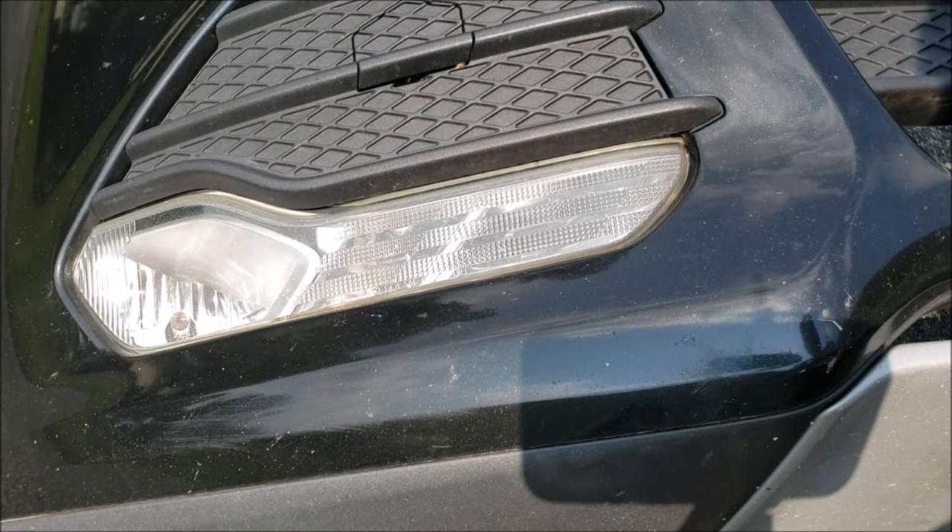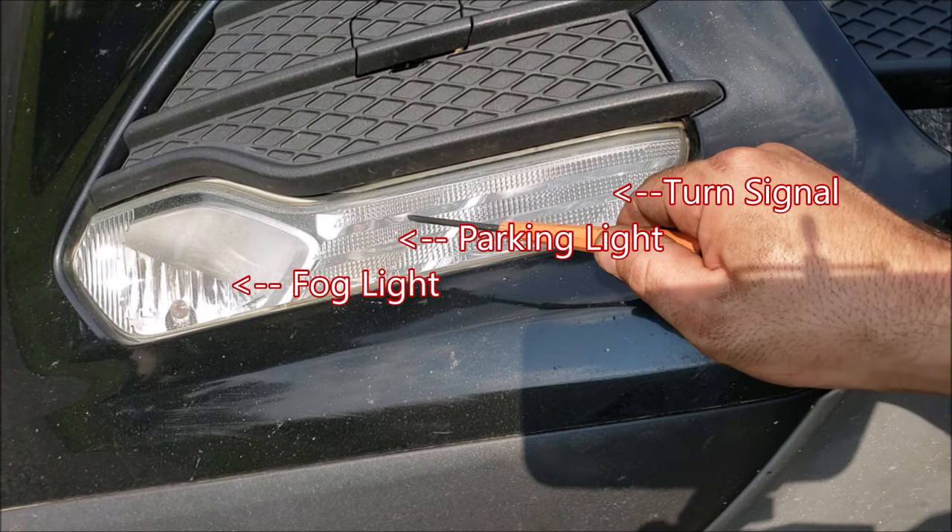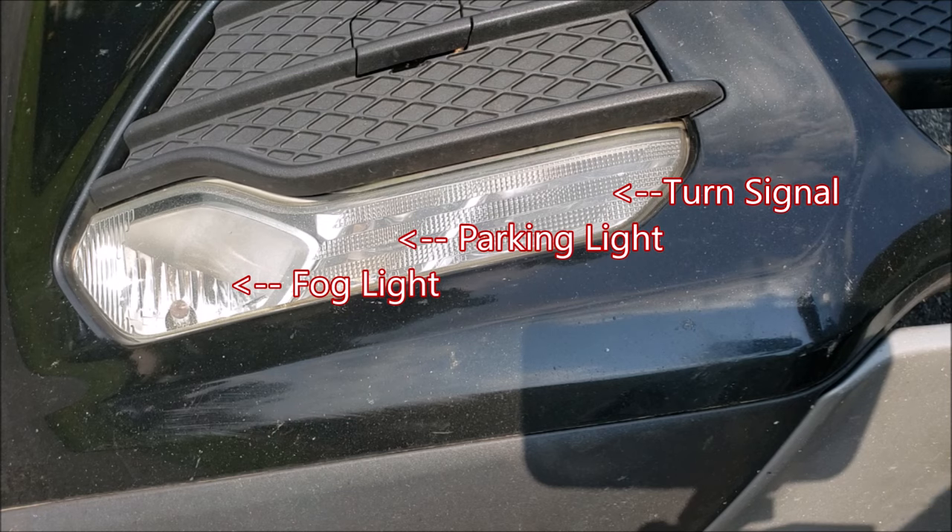Hey guys, welcome back to How to Escape. This is Rob Rena here, and today we're going to be going over a demo video on replacing the fog light, the parking light, and the turn signal lamp on the lower lamp assemblies in our 2013 and up Ford Escapes.